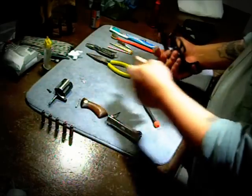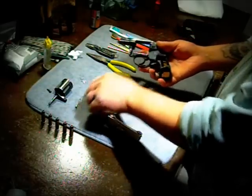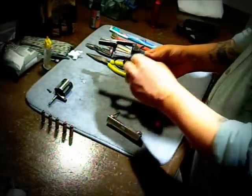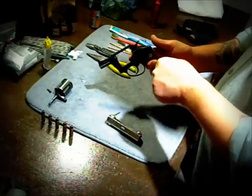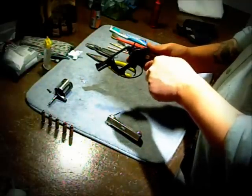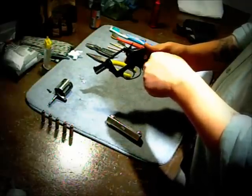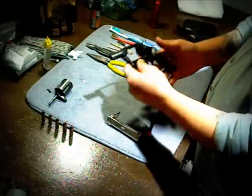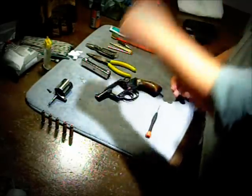I'll put the handguards back on. My son had a blast shooting this a couple weeks ago — we were going to go today but it's been raining horribly. He does love this gun, and I think this will probably be the first gun I give him.